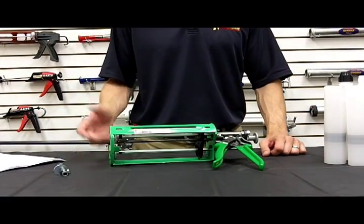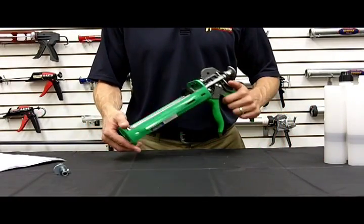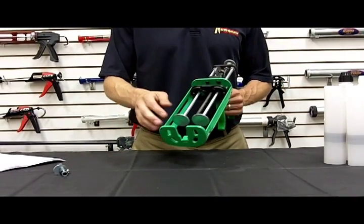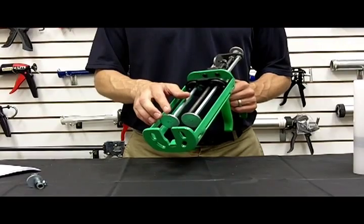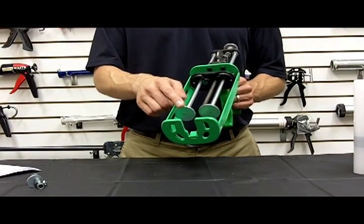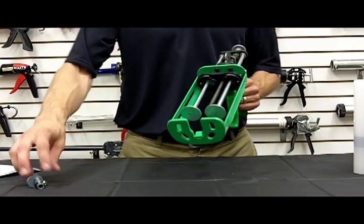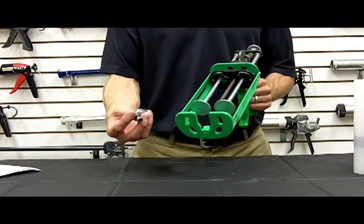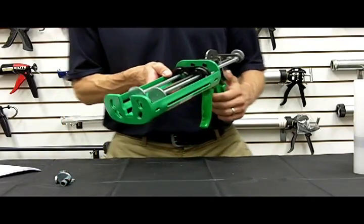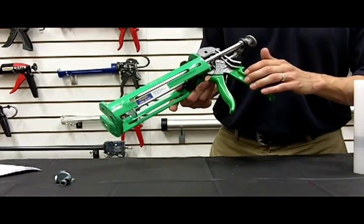As I mentioned, all of our multi-component manual guns come set up out of the box a certain way. In this case, the 535 XSP comes set up 300 milliliter by 300 milliliter, also known as 22 ounce. It comes with other discs to do the different mix and volume ratios. I'll demonstrate how the 300 milliliter by 300 milliliter works.